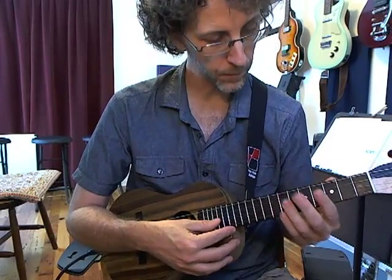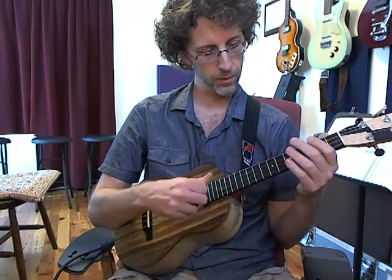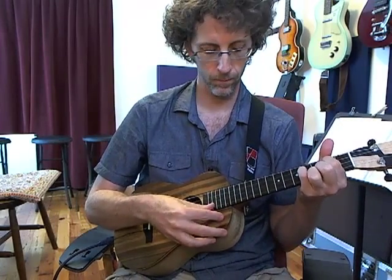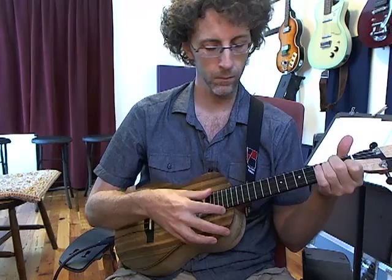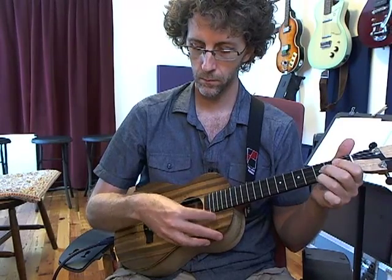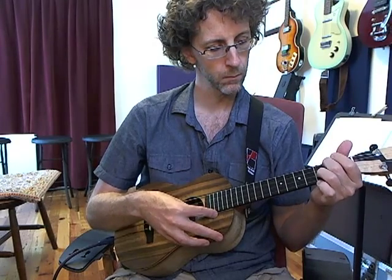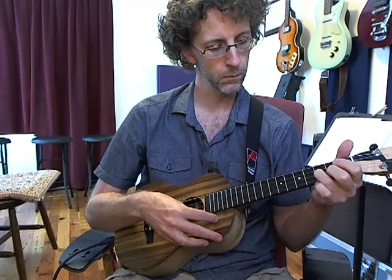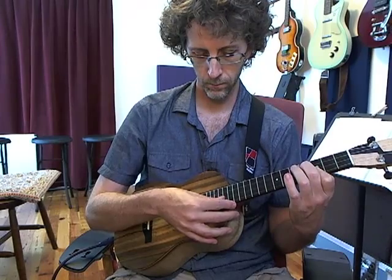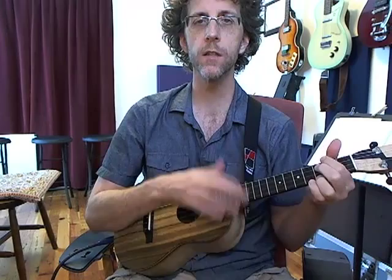This pickup, to me, just so accurately represents the tone and color that I hear acoustically. It's just really awesome — it seems to be suitable for all kinds of music.